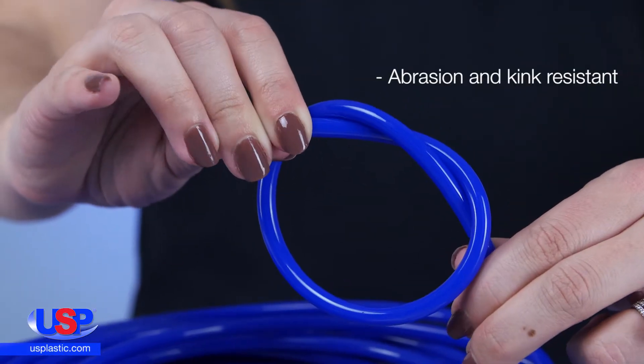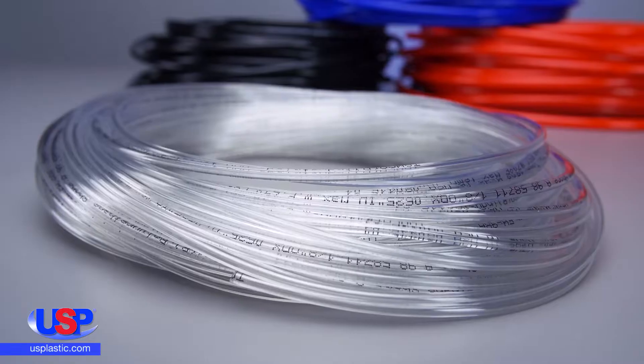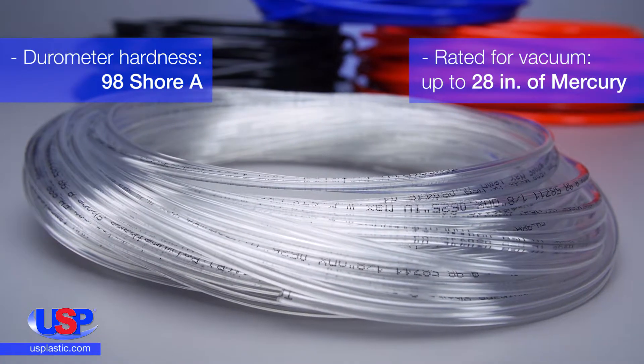The tubing is abrasion and kink resistant. It is also resistant to hydrolysis and to oils. The durometer hardness is 98 Shore A and is rated for vacuum up to 28 inches of mercury.